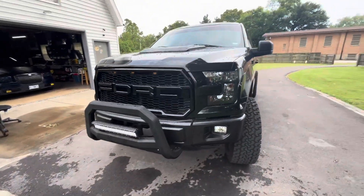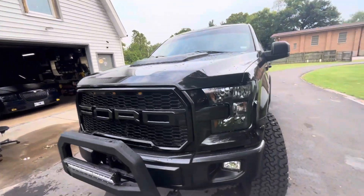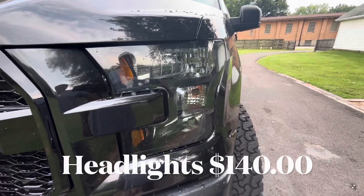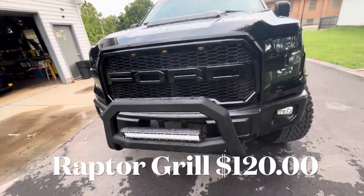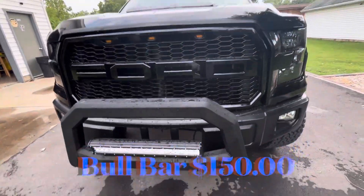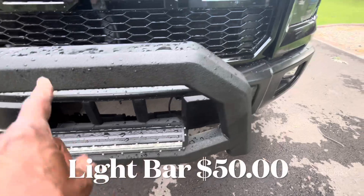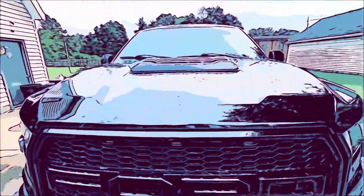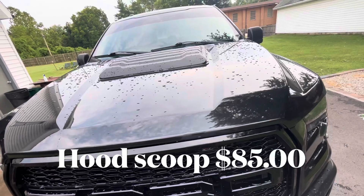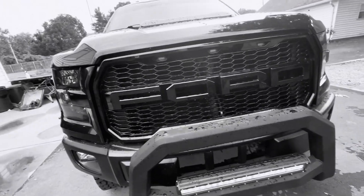Now the first thing you see — a lot of the stuff on the front end I've changed up. The headlights have been changed. I also put the Raptor grille on the front, the bull bar, and the light bar — which is separate, it didn't come with the bull bar. And I got the hood scoop up top there. That's all part of the upgrades I put on it.